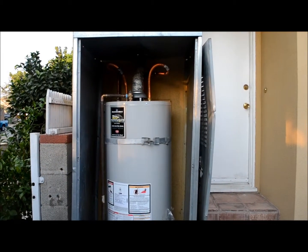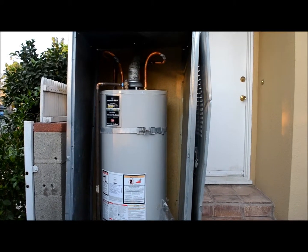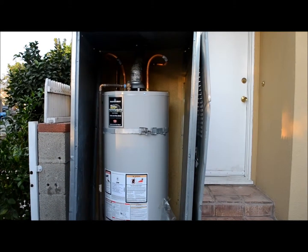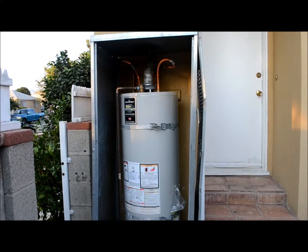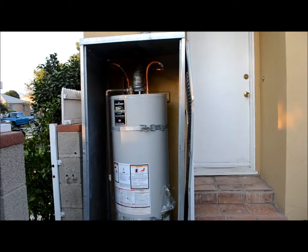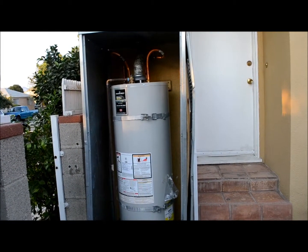Again, this is on Remington. It's Tuesday, September 10th today. This is Greg Noyes of Pacific West Home Inspections, and I'm doing a re-inspection. I can be reached at 818-362-5578. Thanks.